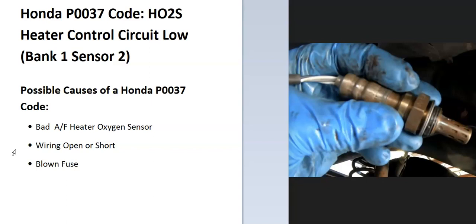Some possible causes of a P0037 code: it could be a bad sensor, could be in the wiring like an open or short, and possibly a blown fuse.